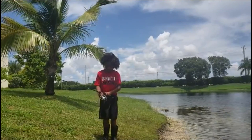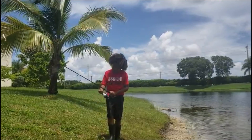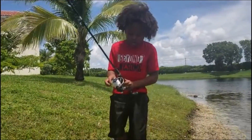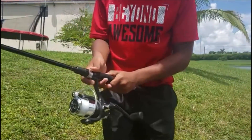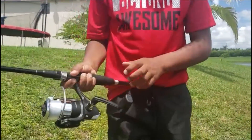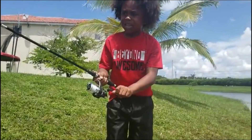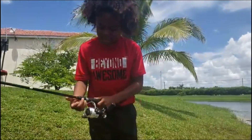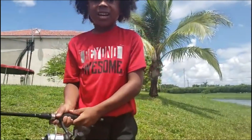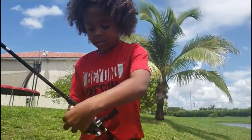Next step. You always need to have your finger on the line. Always — if you don't have it on the line, then it won't cast. So you always need it to be on the line.